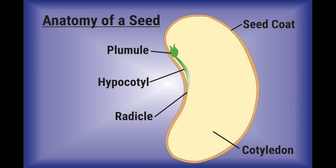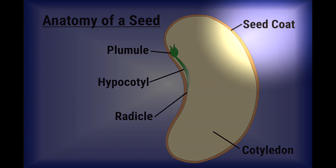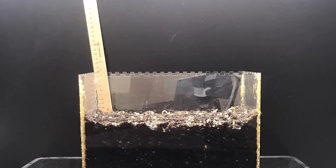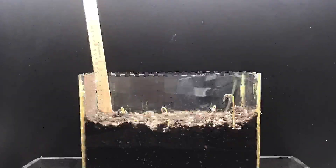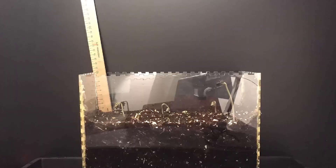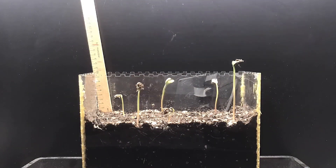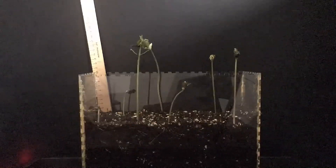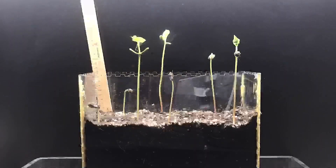Once the conditions are right, the seed will take in water through the seed coat — that hard outer shell. The water causes the embryo inside the shell to swell and enlarge, breaking open the shell like a baby bird hatching from an egg. The embryo contains the baby plant and enough food for the plant to grow until it can start to absorb and make its own food. This is why humans and other animals eat the seeds of many plants — this food store can be rich in many nutrients and minerals and very calorie-dense.